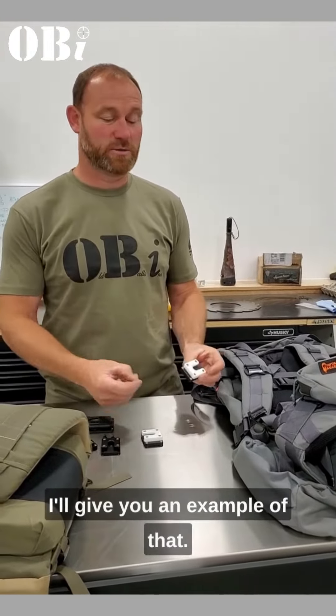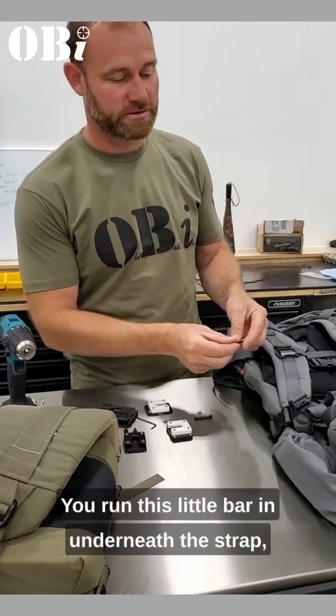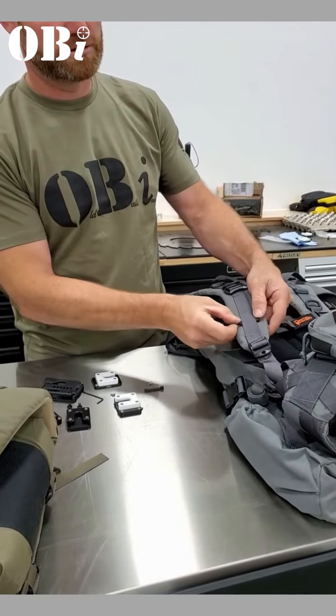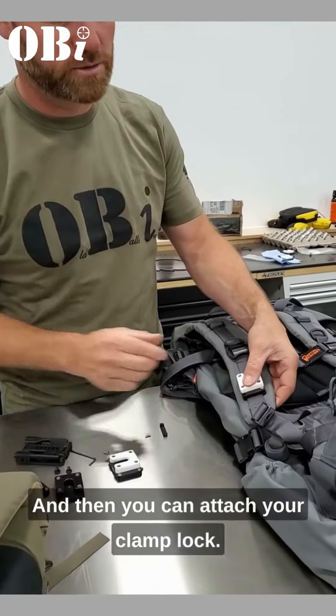I'll give you an example. That's a typically used wrench, but I'm going to use my screw gun. You run this little bar in underneath the strap wherever you want to run it, and then you can attach your clamp lock.